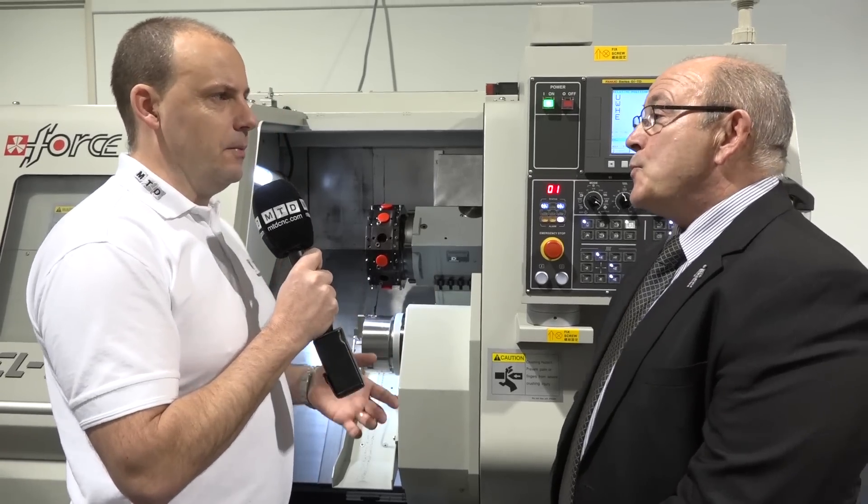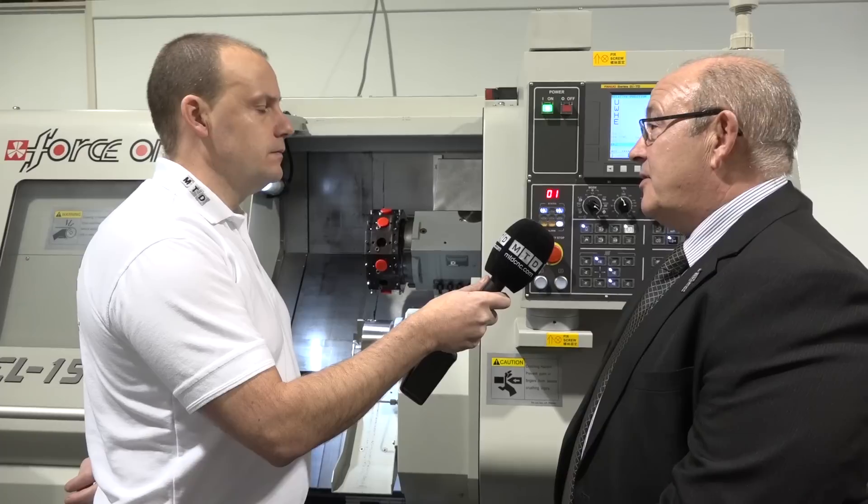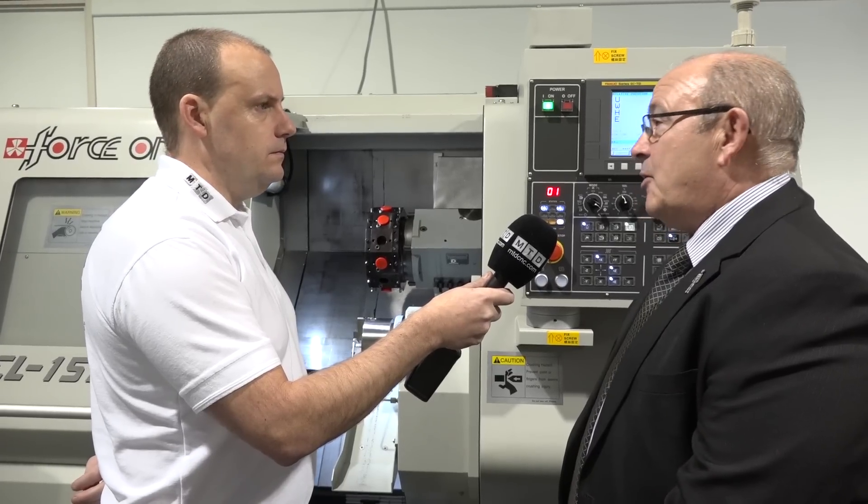So they're equal — this isn't a sub spindle machine, it's essentially a twin spindle? On the bigger models the sub spindle is slightly less than the main spindle, but on this particular model they are equal.